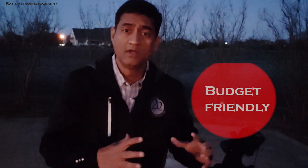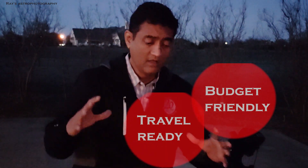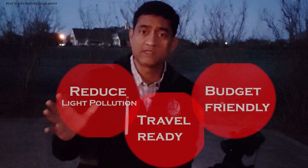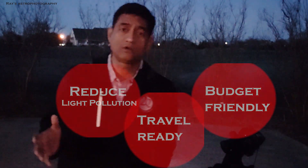I wanted this gear to be budget-friendly — not too expensive — lightweight, portable, and travel-friendly. I also wanted it to be light-pollution friendly, so even in the middle of a downtown crowded city, no matter what, I should be able to take a good picture using that equipment. I'm thinking of multiple configurations.